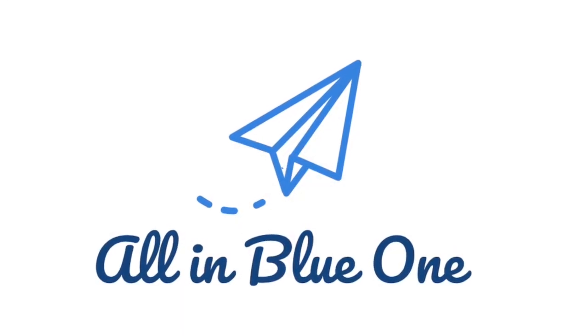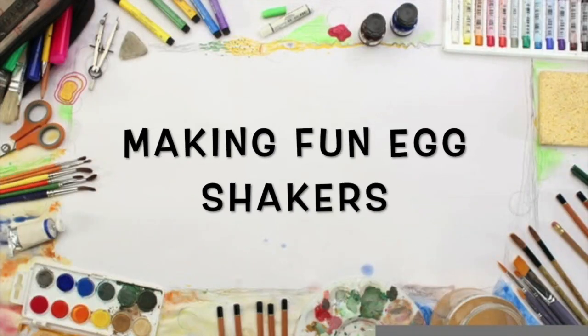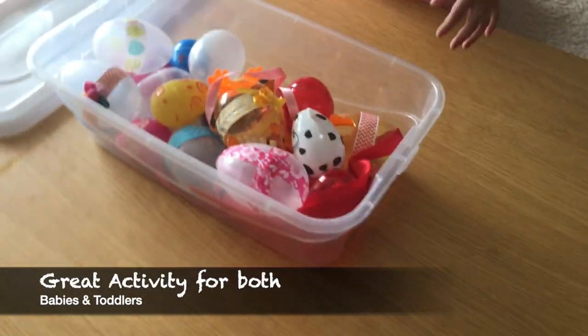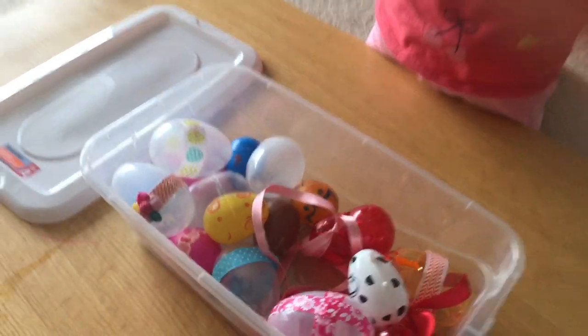Hello everyone, welcome to my channel. In this video we are going to make fun egg shakers for babies and toddlers. We first saw these in the library and both of my girls love these, so we wanted to give it a try at home.